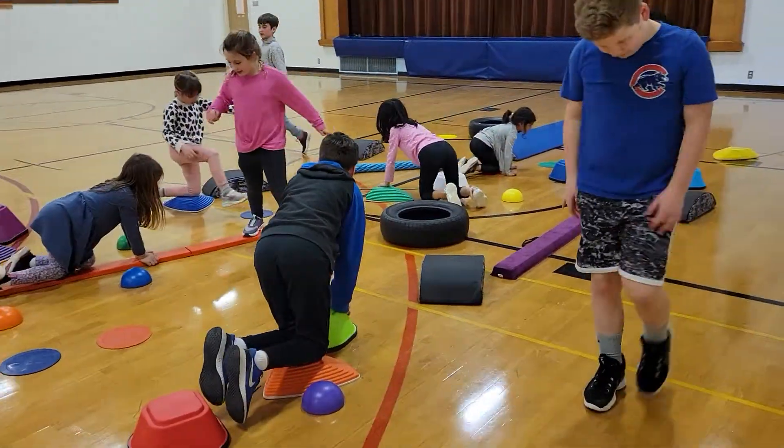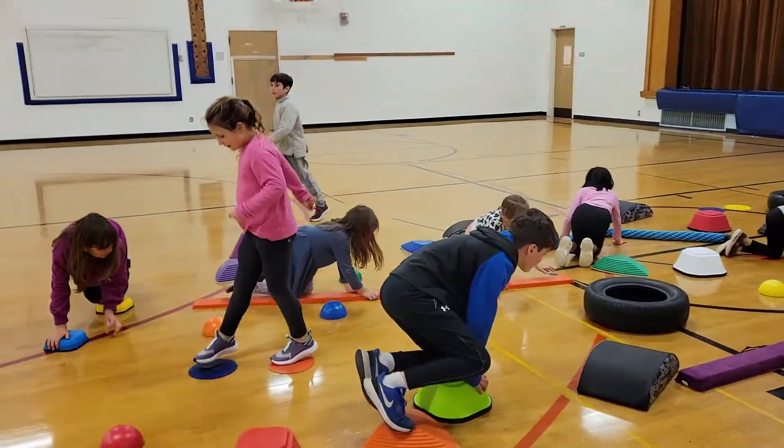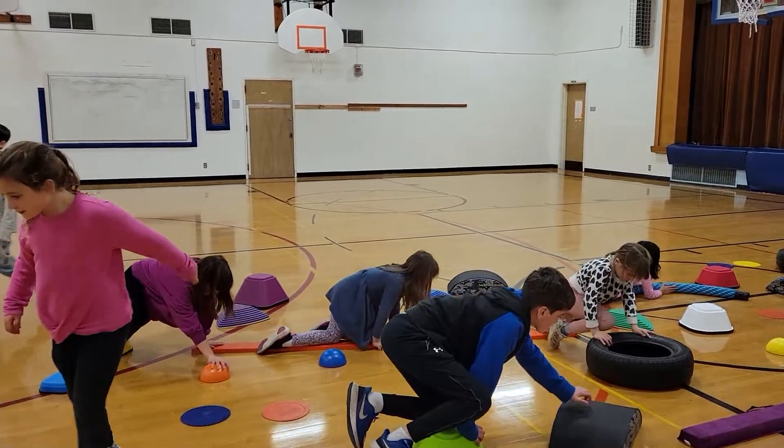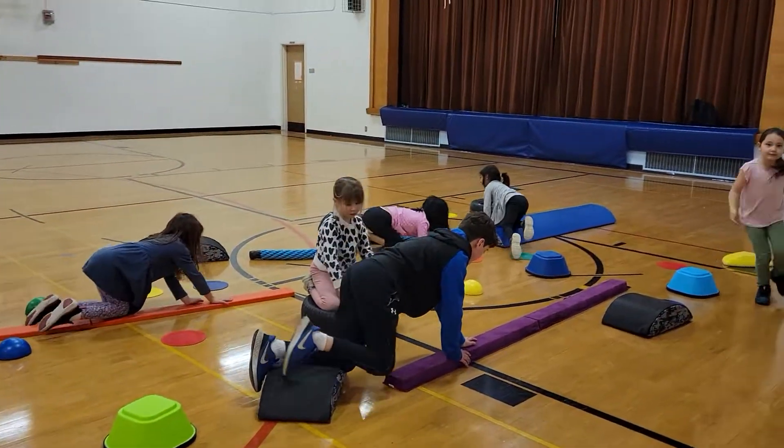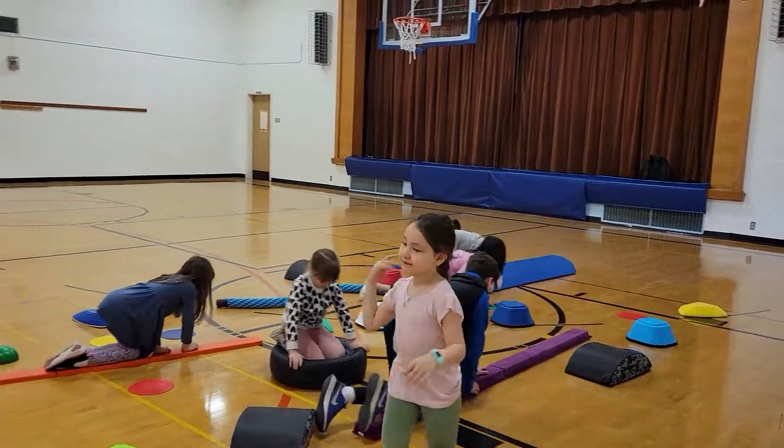So this is our rock climbing version. Remember, you can use the logs, the beams, hands and feet only, you guys. And then once you cross that red line, you come back.